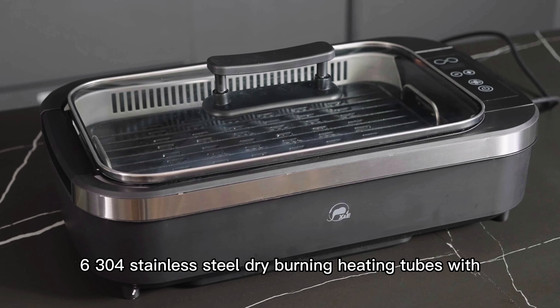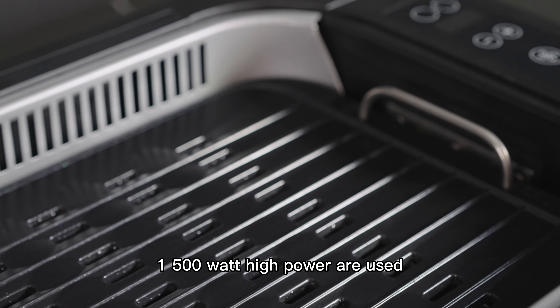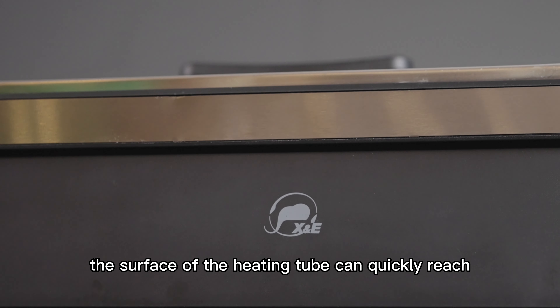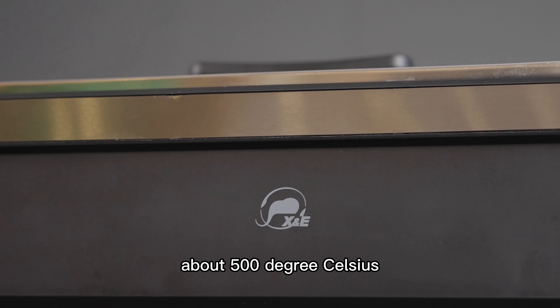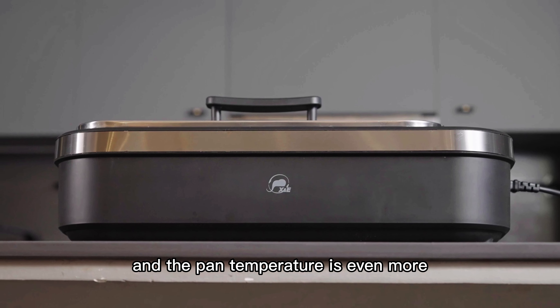Six 304 stainless steel dry-burning heating tubes with 1500-watt high power are used. The surface of the heating tube can quickly reach about 500 degrees Celsius, and the pan temperature is even more.